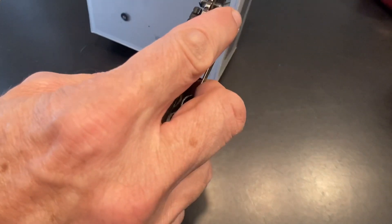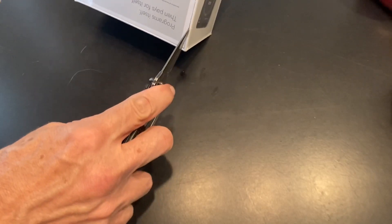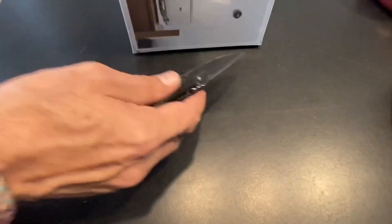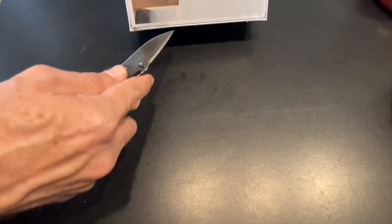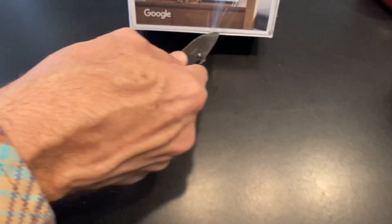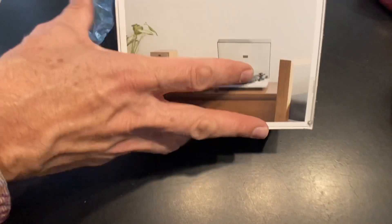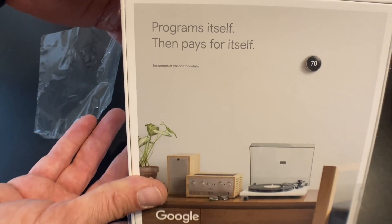Cut it open — nice packaging. I will say this is pretty sharp looking packaging for a thermostat. This is the Nest third generation, the learning thermostat, the newest one. I got this on sale at one of those big box stores for like 75% off, so check your sales — there are good deals out there. It says 'programs itself then pays for itself' — I like that already.